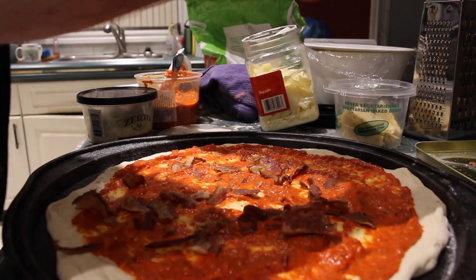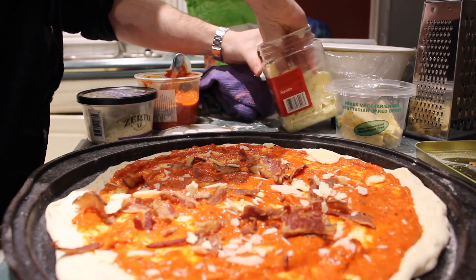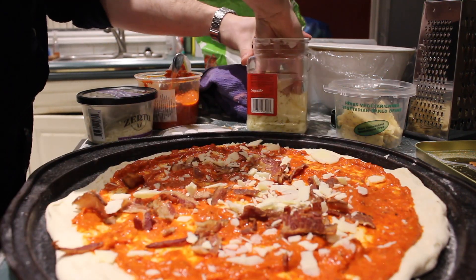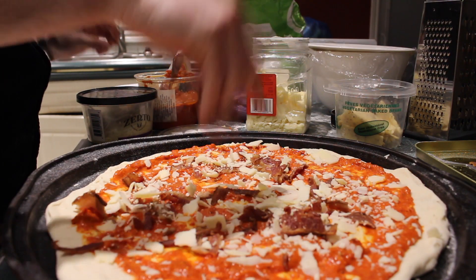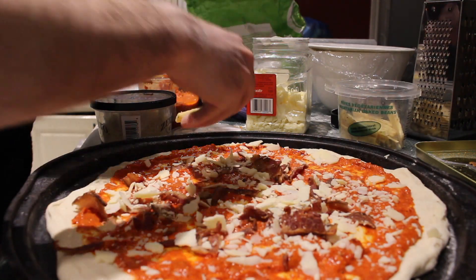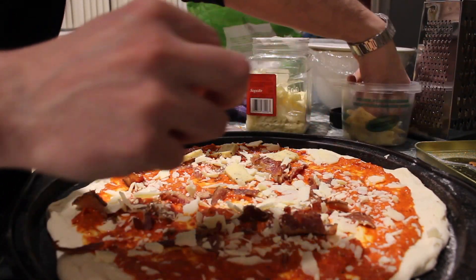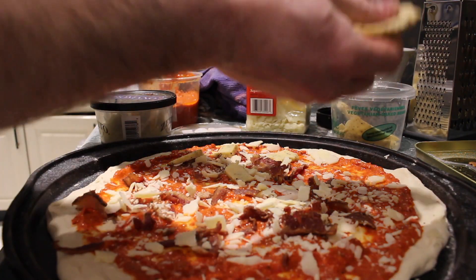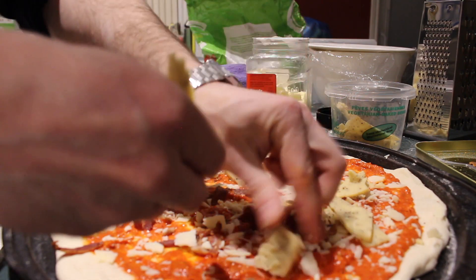A little parmesan, or maybe quite a bit. A little aged cheddar. Aged cheddar — you're like a senior citizen?